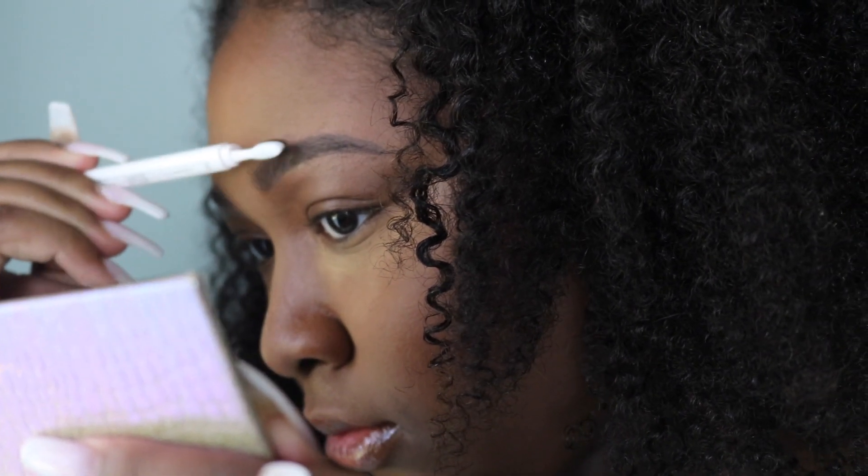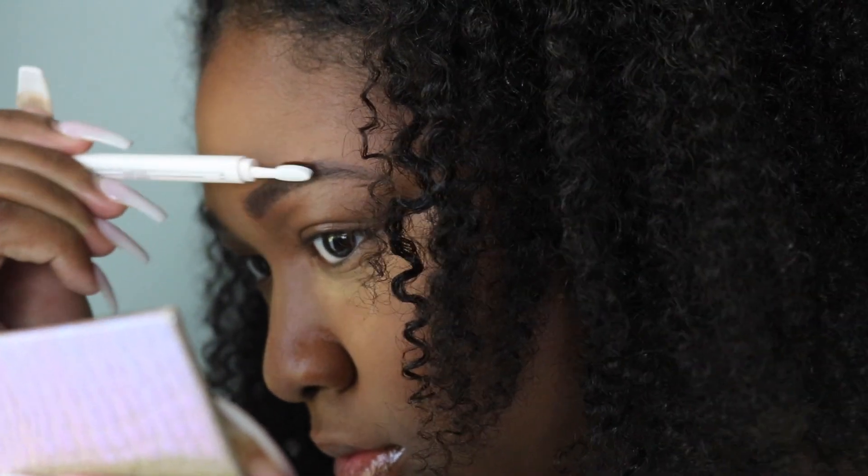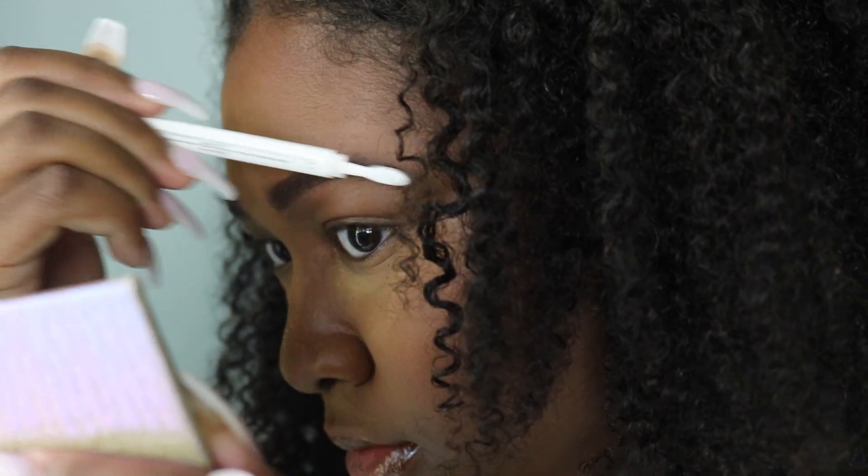If I was going somewhere and needed to be like season 10 beat ready and locked and loaded, I would probably go back to my Anastasia pomade or my MAC brow pencil. I think this is pretty much just good for an on-the-go brow utensil and something that's good for everyday use.